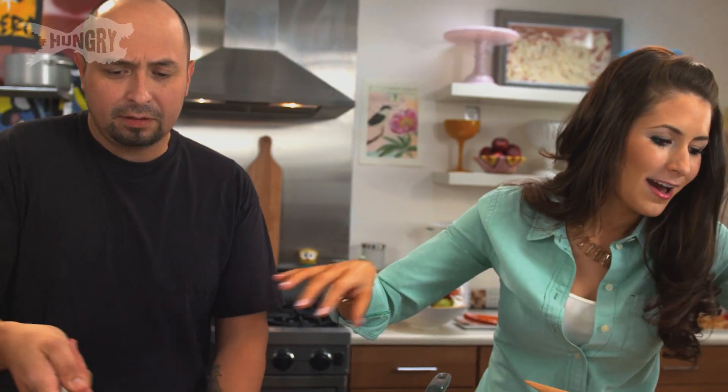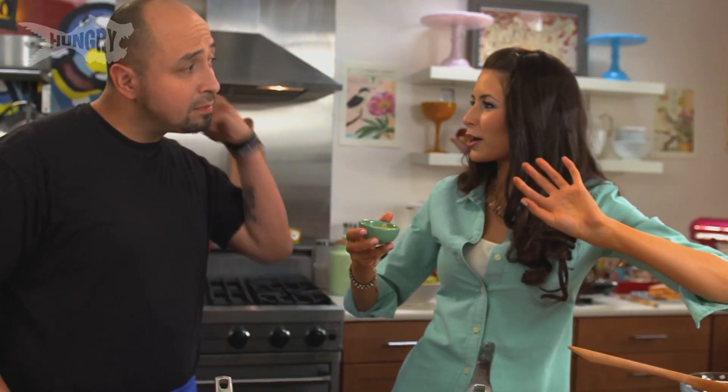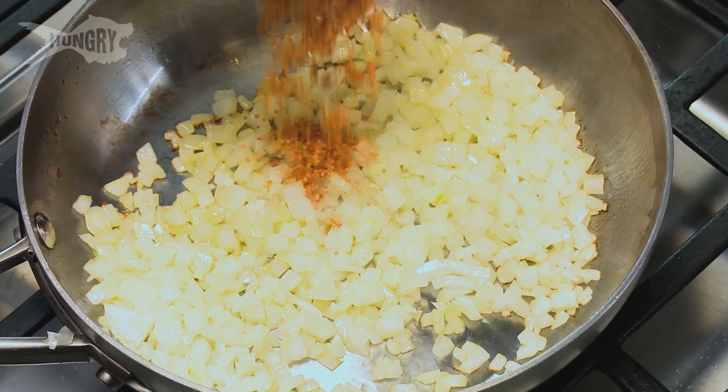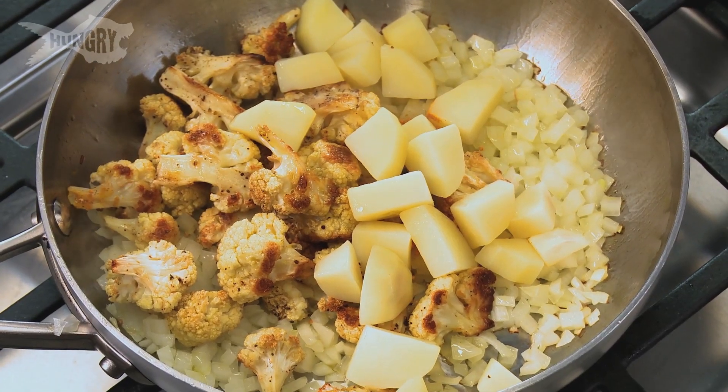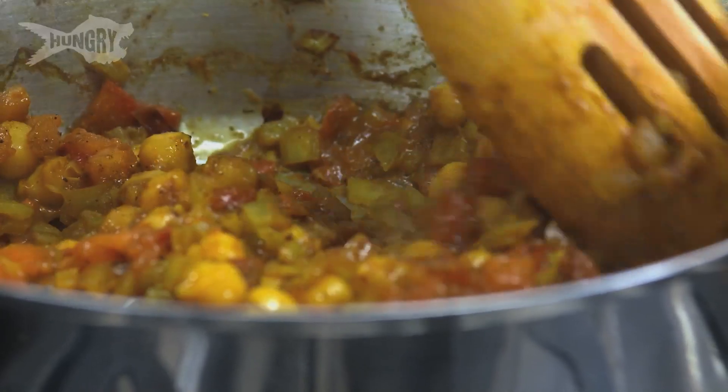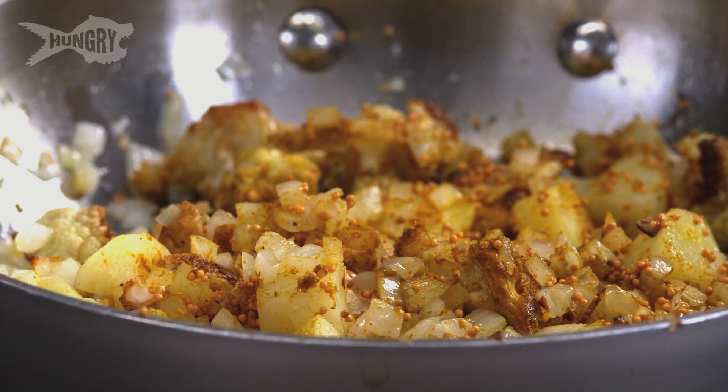People think vegans are hippies — we're going to show them that we're not today. These onions look great. I've got a store-bought curry mixture and I tossed in some brown mustard seeds for a little bit of spice. Then I'm going to toss in the roasted cauliflower and my cooked potato — you can boil it or microwave it. I'll season with some salt. This smells awesome, but totally different from the chickpea layer — this is much more savory and spicy.